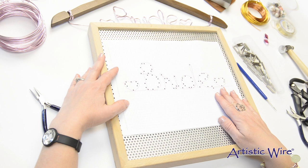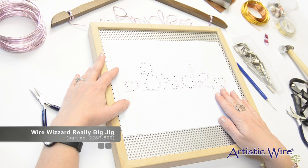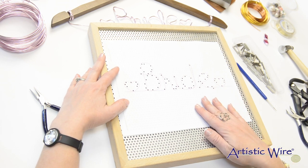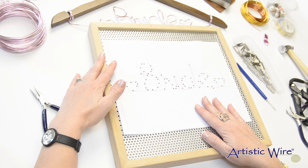After you've printed out the template from the Beadalon.com website, go ahead and lay it out on the grid of the Really Big Jig. The Really Big Jig is the perfect tool for doing this project because it gives you the space to write a full word that will be the width of a hanger.